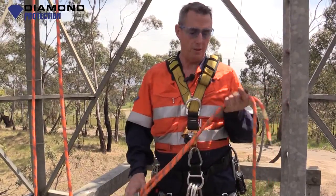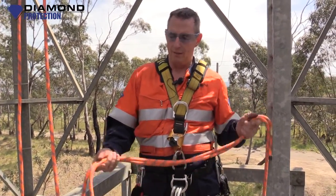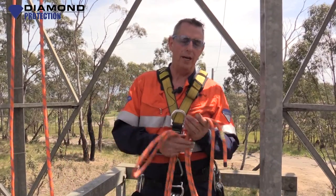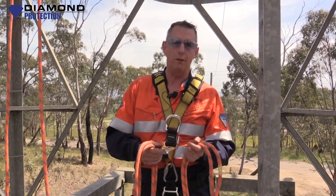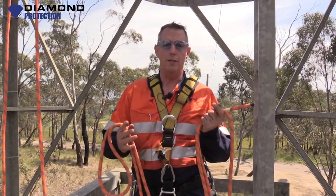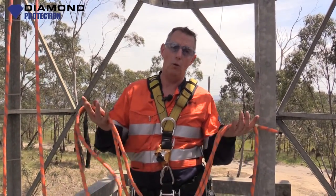Welcome back to Time Protection training. Lockie here again. That knot we finished off on last week was a figure of eight on the bite, and I said when we come back we're going to have a look at another knot — it's a double figure of eight on the bite, or bunny ears.